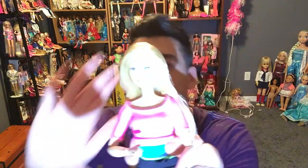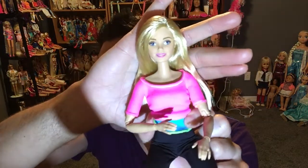This is the Made-to-Move Fashion Pack doll available at Toys R Us for $24.99. It is the exact same doll as the regular Barbie Made-to-Move with the pink top, but now she comes with a pop star outfit, plus additional outfits including scientist and soccer.